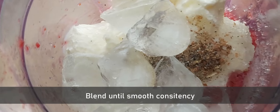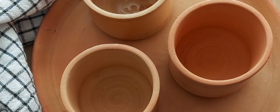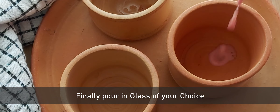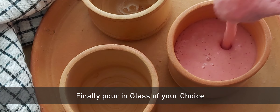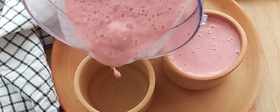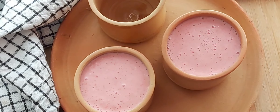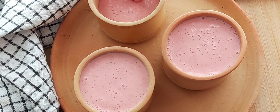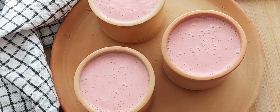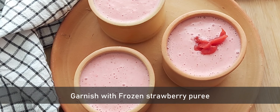Blend everything together until smooth — and that looks perfect! Now pour this lassi into the glass of your choice. Here I have taken mud glasses, which give a nice earthy flavor to the lassi as well while you drink it. Now garnish with the frozen strawberry puree on top.